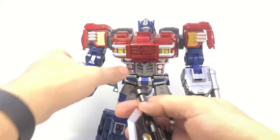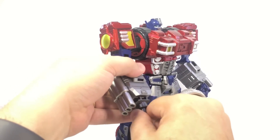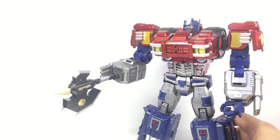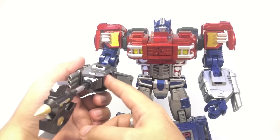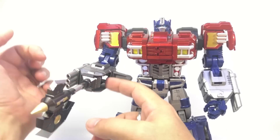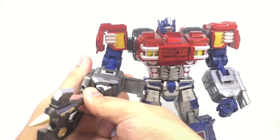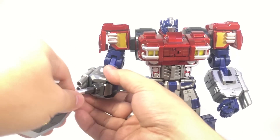The axe has two little tabs that fit these little slots — you can give him an axe arm, which is kind of cool. Another benefit of the axe arm: if you're having trouble getting these panels to fold out, you can use the axe to get the leverage needed to start flipping the hands out if your thumbs aren't up to the task.